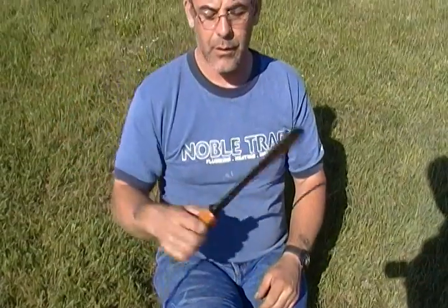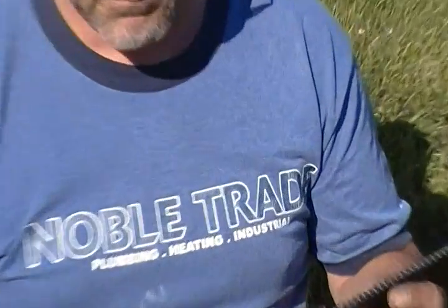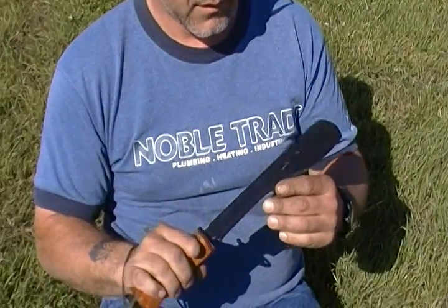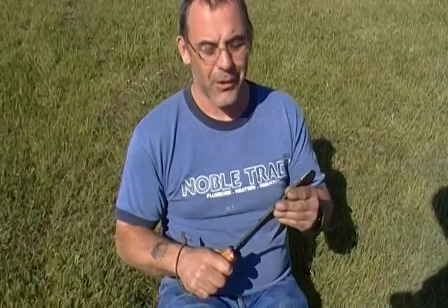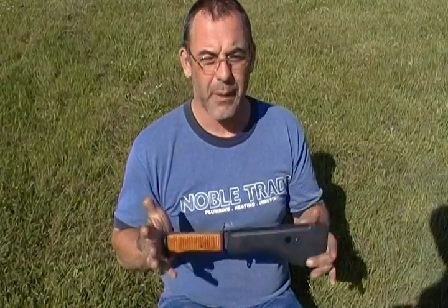I thought I'd do a little talk about the Russian Spetsnaz machete. This was actually a gift from Mikhail Ryabko, a Russian martial artist and master from Russia. I don't have an overall measurement but you can get a pretty good idea just looking at it.